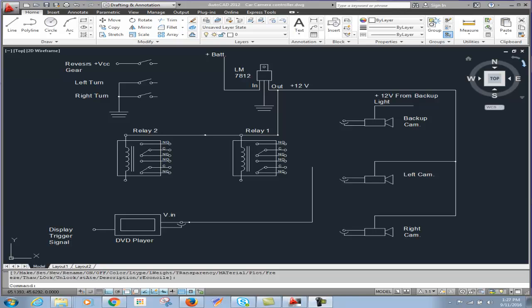Hello everyone. Today I'm going to talk about a video controller that I built for my car, which makes it possible to switch between the backup camera, left turn, and right turn camera on my car.